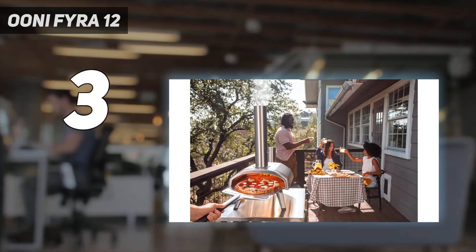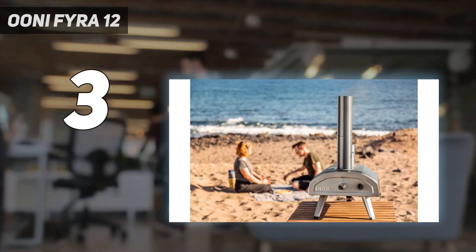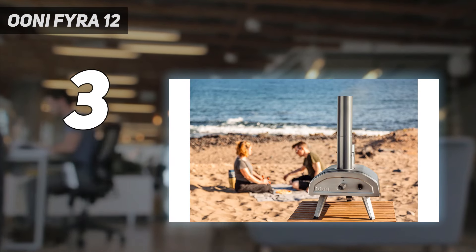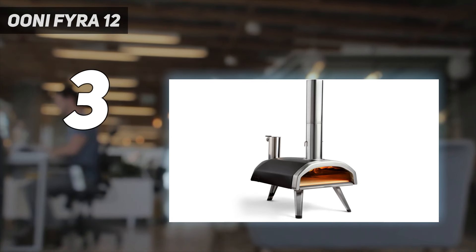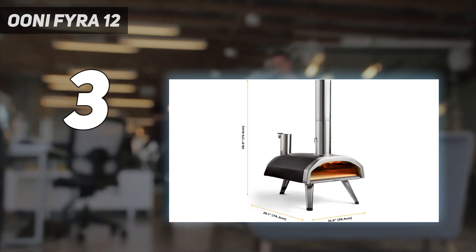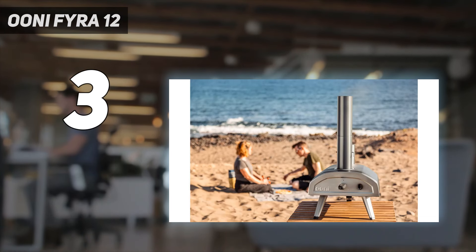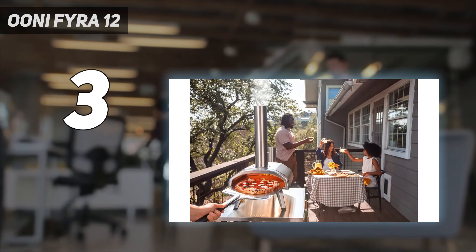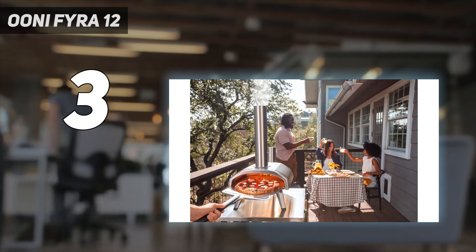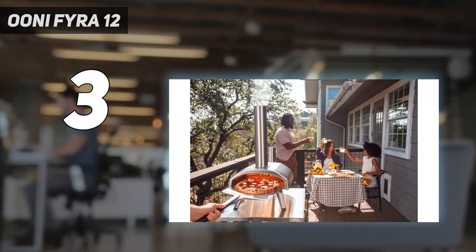Reaching 850 degrees Fahrenheit at the back of the oven, that kind of performance yielded beautiful crust with nice smokiness from the wood fuel. Like the other Uni models, the Fera is simple to assemble and is lightweight enough to move around fairly easily, though its tall chimney and large cylindrical pellet hopper render it somewhat more cumbersome than the Coda. The biggest downside is that managing the wood pellet fire takes some getting used to. The Fera's attached hopper is self-feeding, but keeping it topped up and the fire burning evenly required constant monitoring. Pellet fuel burns faster, hotter, and more evenly than wood chunks, but it also produces more smoke, so it's a good idea to place your Fera away from doors and windows.